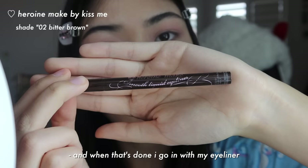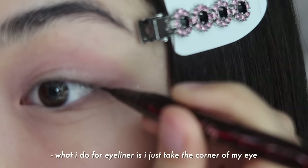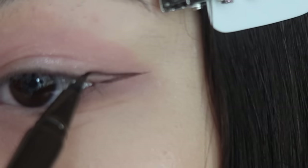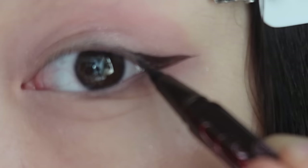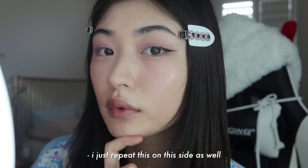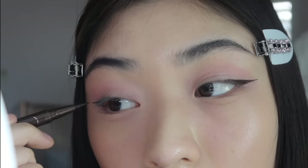When that's done, I go in with my eyeliner, which is the Heroine Make in Brown. What I do for eyeliner is I just take the corner of my eye and draw a straight line angling up. And from the straight line, I just connect it inward. Then I fill in the gaps. So it should look a little like this, and I just repeat this on the other side as well.